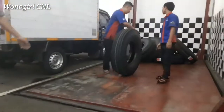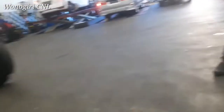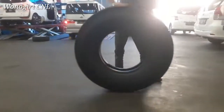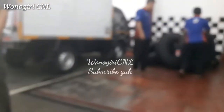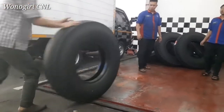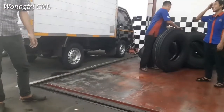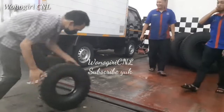Setelah saya duduk lagi, datang satu truk box yaitu berisi ban yang sangat besar, yaitu ban truk atau ban bis. Ada berapa banyak ini teman-teman ya. Baru datang — ada Big Stone, Gajah Tunggal, bermacam-macam merek.